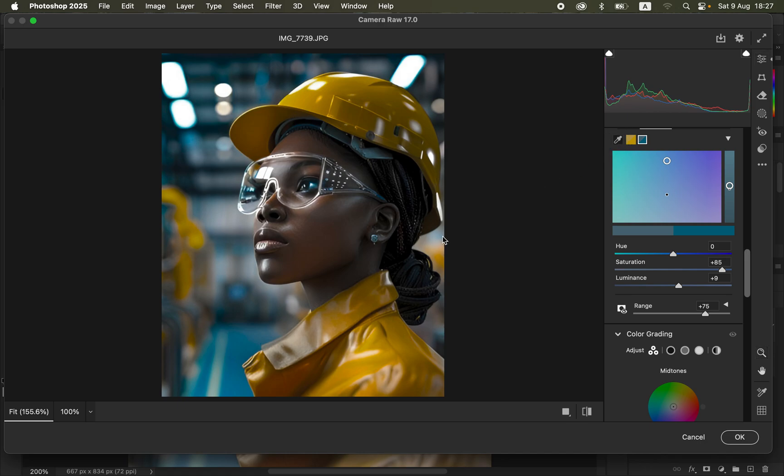Get the color picker tool once again and sample the skin tone. You can slightly increase the saturation of the skin tone, but just do a little — it can easily look overdone. I'll leave it at around eight and also play around with the Range.